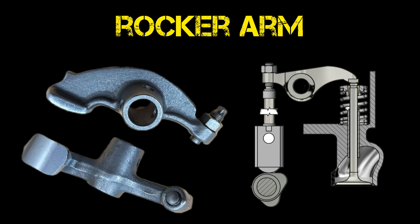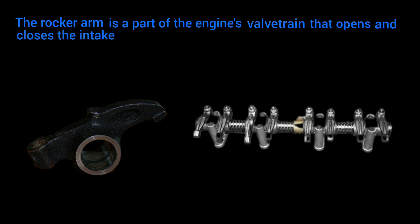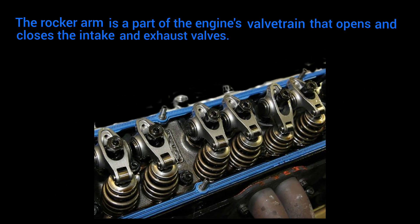Rocker Arm. The rocker arm is a part of the engine's valve train that opens and closes the intake and exhaust valves. It is usually found in overhead valve engines.